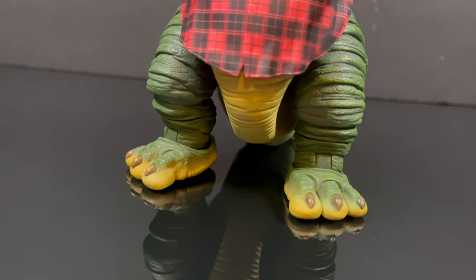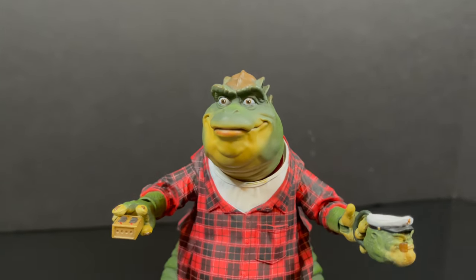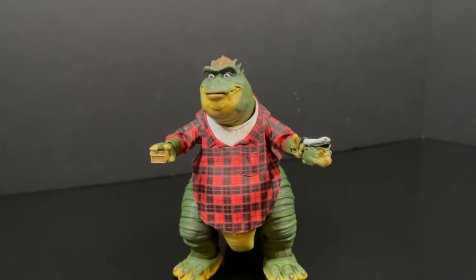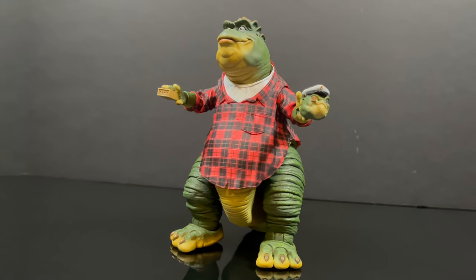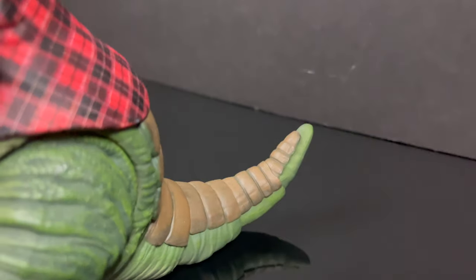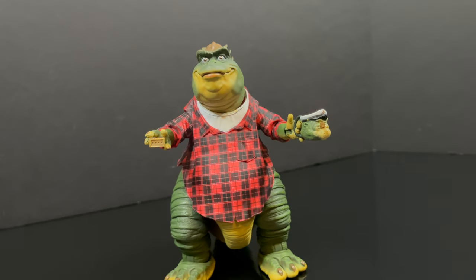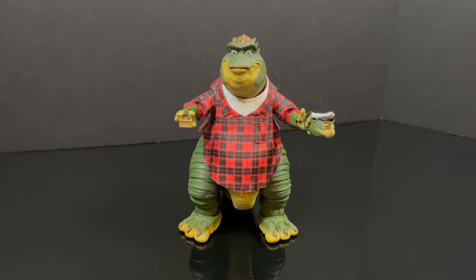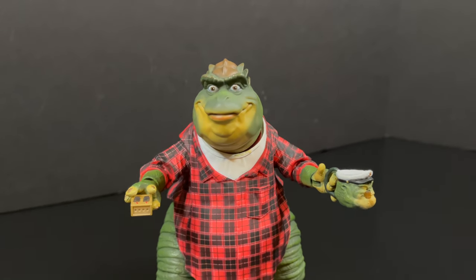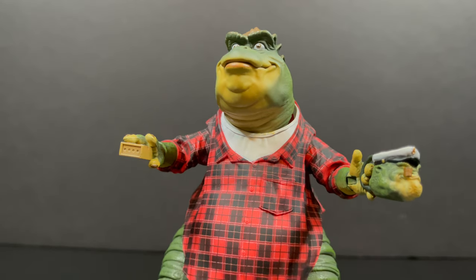That wraps up my look at the brand new NECA Toys figure straight from Jim Henson's Dinosaurs — Earl Sneed Sinclair. Beautiful sculpt, awesome accessories, although I would have loved to see the lunchbox. I'm sure we'll see that later when we get the 'We Say So' tree mover employee outfit. I expect more characters as time goes on — treat it like the Gargoyles line and build up the collection. I think it'll be amazing on your toy shelf. Comment below and let me know your thoughts — let's talk everything Dinosaurs!